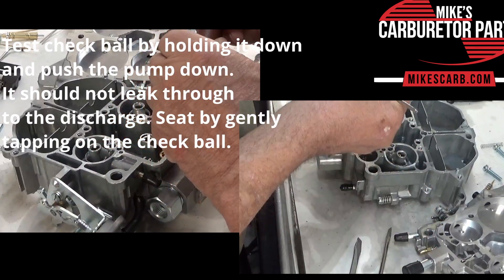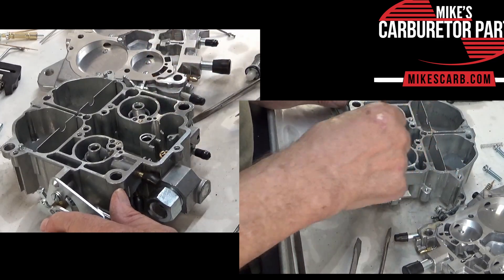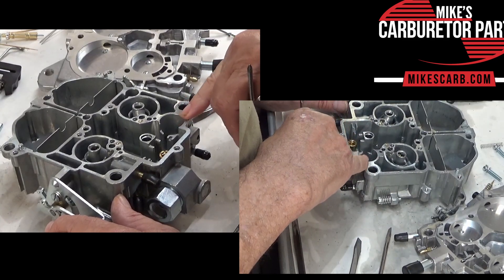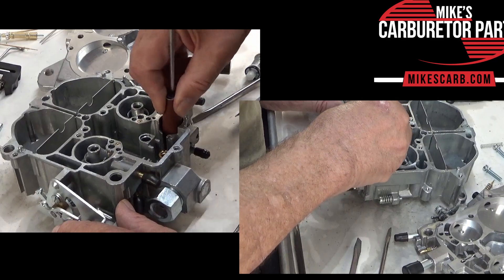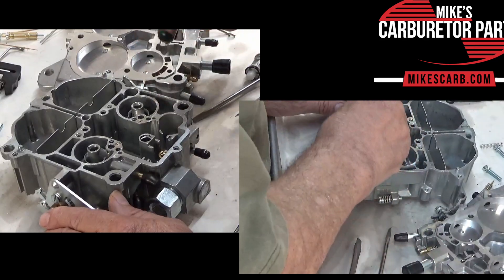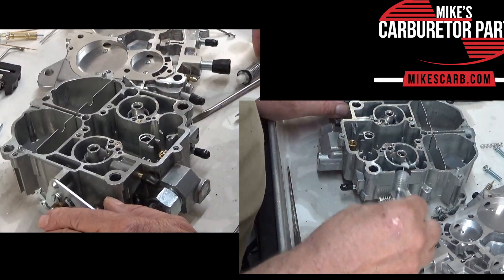Now before you put it back together, get yourself some crocus cloth. Gas has very little lubrication to it these days, a lot less than it used to. So you want to be sure this bore is really smooth. I haven't found too many problems with the Quadrajet as I have with the four-jet — four jets are terrible. You want to smooth it up, go around and around in there. I used to get a screwdriver or something to hold it so I can turn it like this. You don't want to go up and down because that's how the pump goes — just take off the high spots a little bit. You don't have to do it too much; it just helps it glide smoothly, and that's what you're looking for.